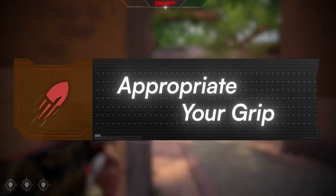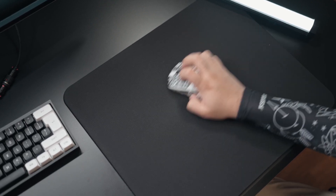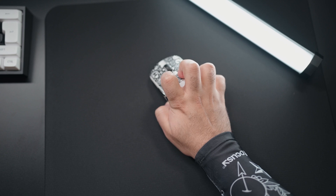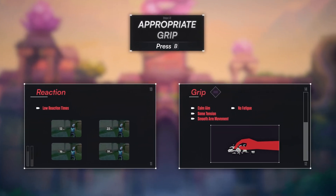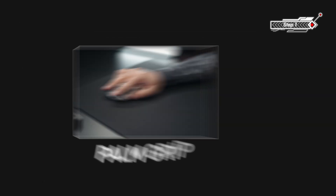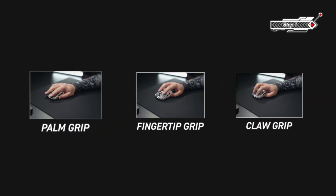So can we achieve calm aim without sacrificing tension? Yes, we can. Here is how: appropriate your grip. By appropriating your grip, you're essentially telling your arm this is your default stance, so it doesn't need to force anything or sacrifice tension willingly. Step one: identify your grip. The three main grips players use are palm, claw, and fingertip. Obviously there are hybrids, but these are the main three we're going to focus on.